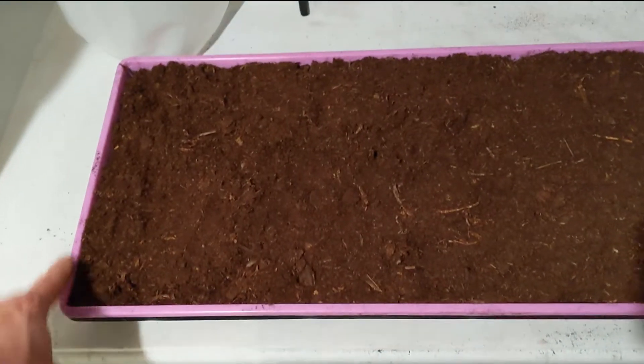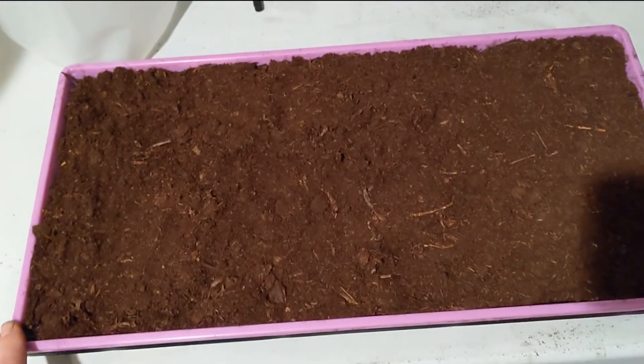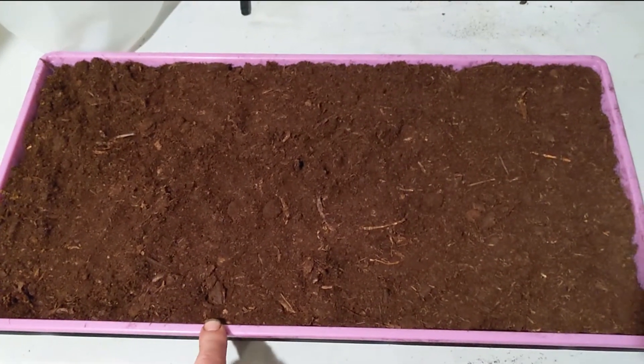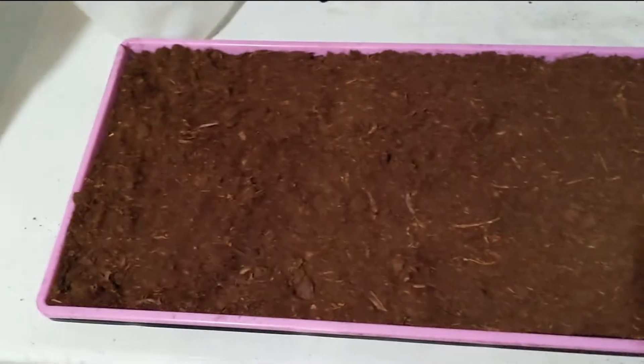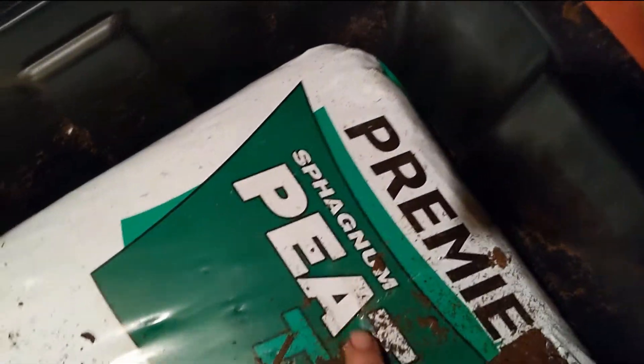It's a standard 10 by 20 tray. I generally plant sunflowers and radishes and pea shoots in these trays. And I generally keep my dirt in one of these totes. It works pretty well to keep things clean. And I'm using sphagnum peat moss.